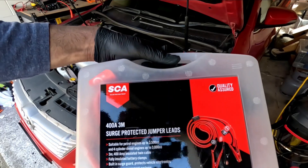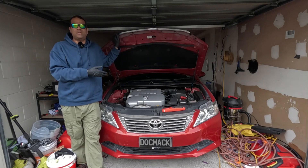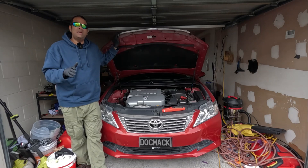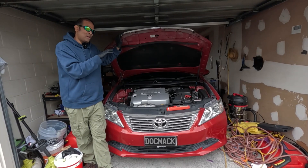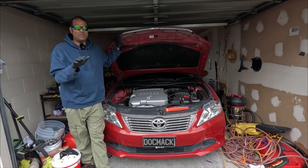For those who don't know what an alternator is — in layman's terms, an alternator is what charges your battery while your vehicle is running. There's a lot more to cover about alternators, but I'll leave that for another video.